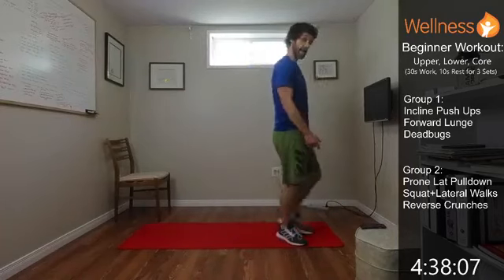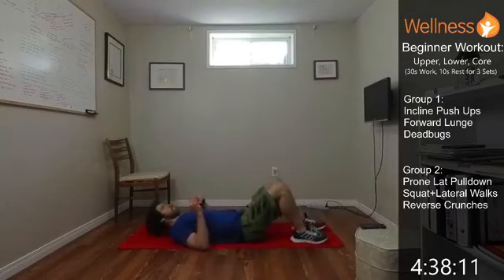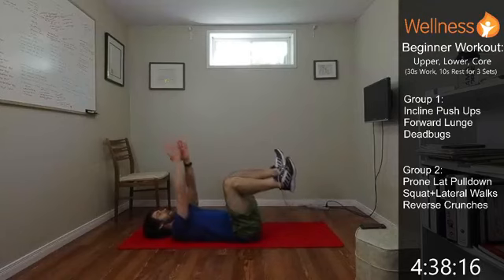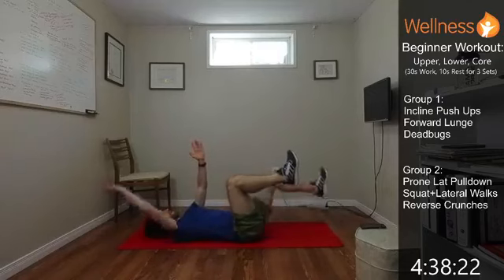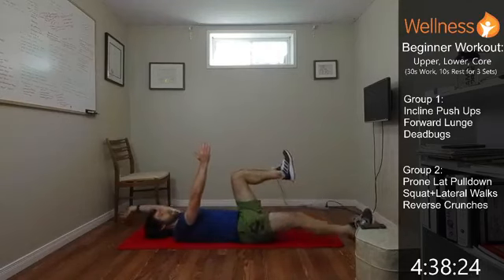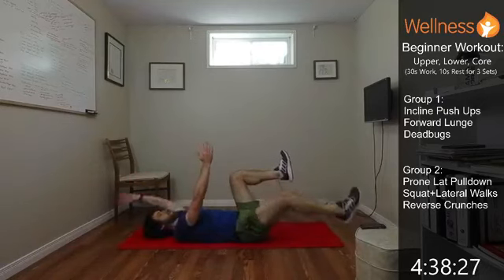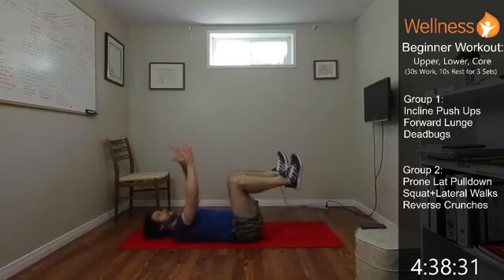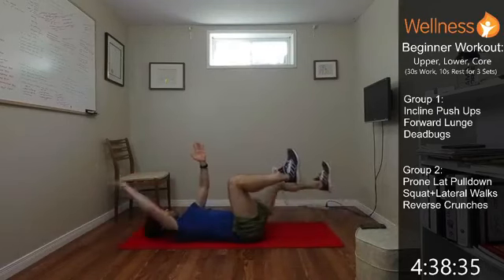We're getting down on the ground, on our back, getting ready for that dead bug. Legs come up, hands up, opposite limbs. Keep everything connected through that core. Core stays engaged, back stays neutral. If the core starts to feel like it's fatiguing and we're starting to feel it in the back, then we just take a little rest.